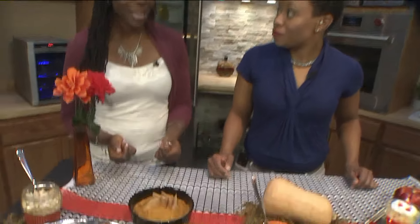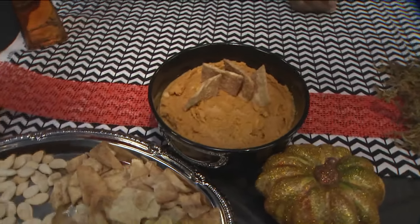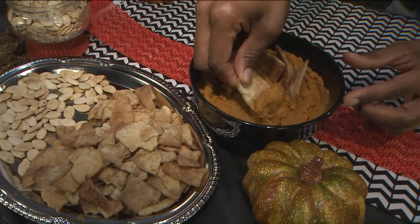It's not overly sweet because it's a hummus, but it's a nice little holiday treat that's a little bit different from typical hummus. It can satisfy your sweet tooth — it's really good.